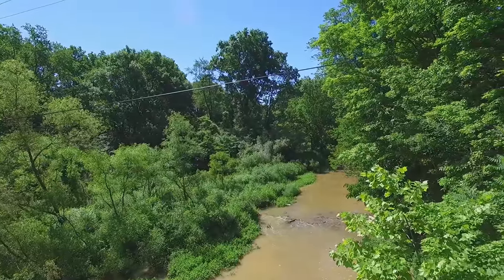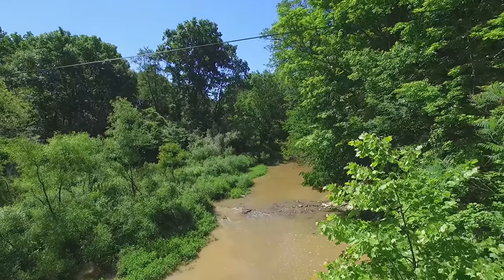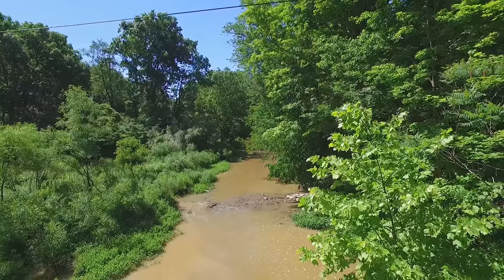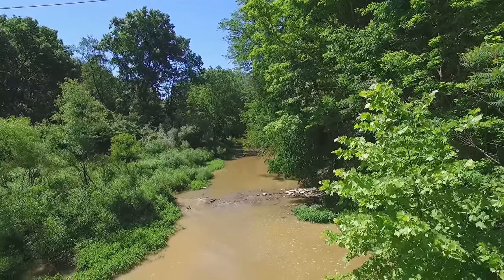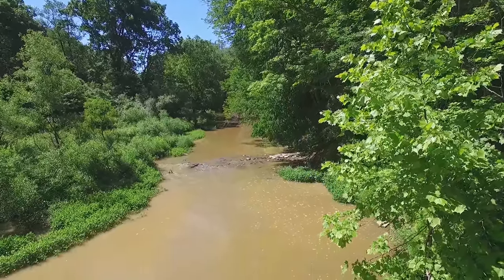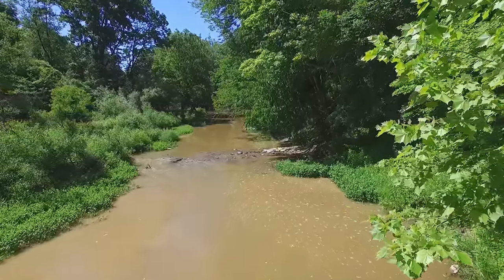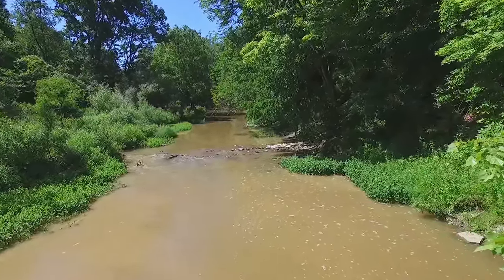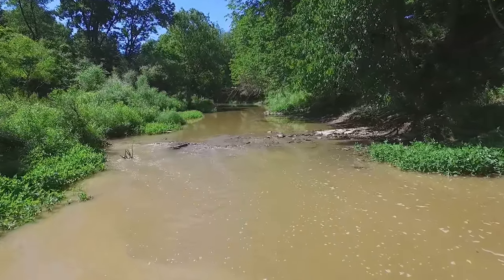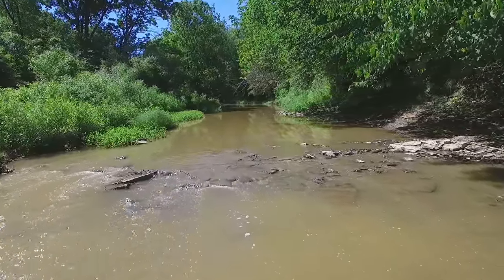So here we're going to start to proceed south over the Ashtabula River. We're heading south and we have to drop down a little bit to get underneath that power wire. Once we get down low enough and I skirt these trees on the right-hand side, we'll be able to see the river itself. You'll see that the water is flowing towards me, which means the water is flowing north.